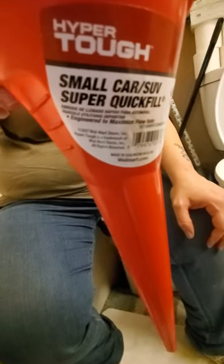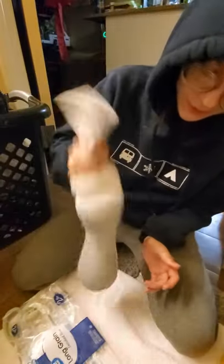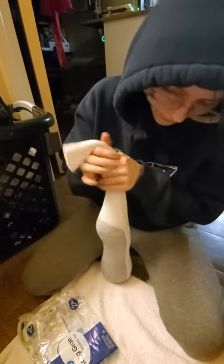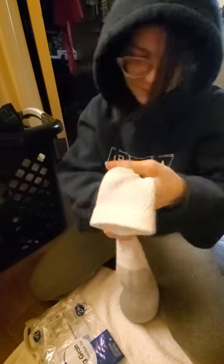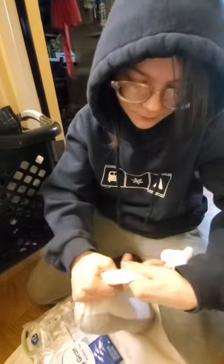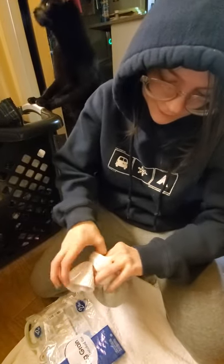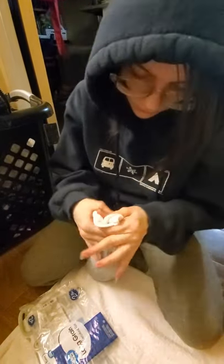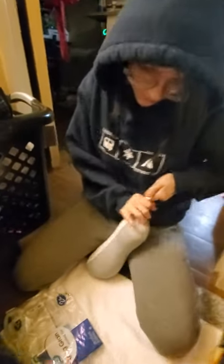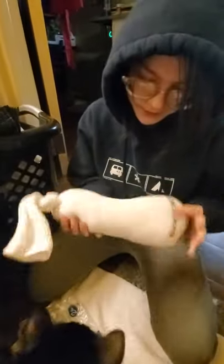Also, we're just using a soup can — small — you can use any size, but this is what we got. I'm gonna pack that down. And then just tie it off. Say hi Elvis. There you go — just tie it off.